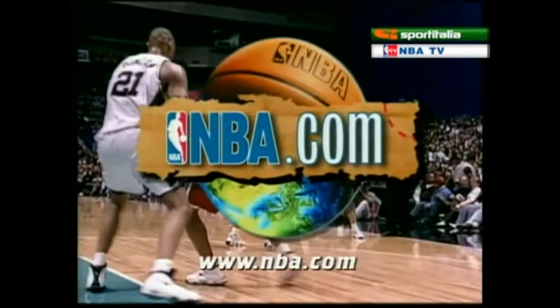That'll do it for this week's show. Remember, you can send us your emails at the league's official website, NBA.com. See you next time, right here on NBA Jam.